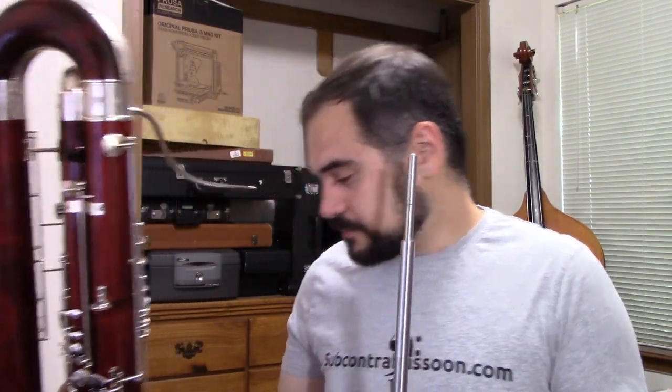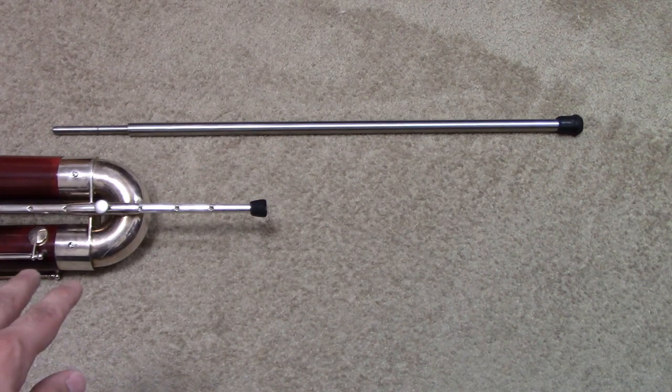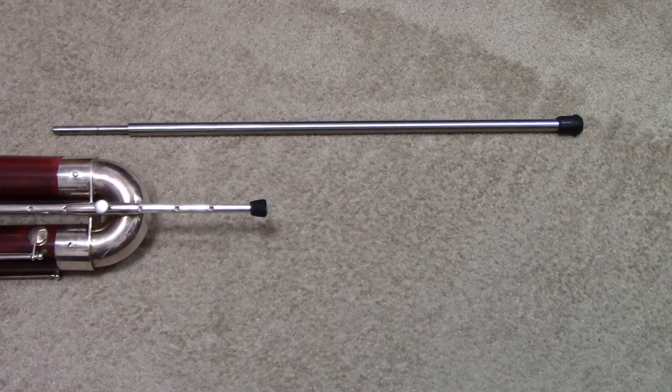This is just a 5/8" stainless steel round rod with a Fox Contrabassoon stopper — which is actually just a walker stopper — on one end. And on the other end, I machined it down to 10 millimeters so it would be accepted on the bottom of my Mollenhauer Contra. Here you can see the bottom of my Contrabassoon, the standard Mollenhauer peg, and the new longer standing peg.